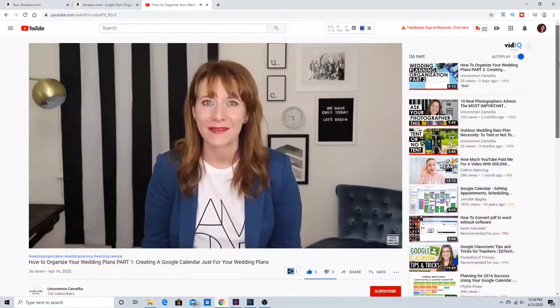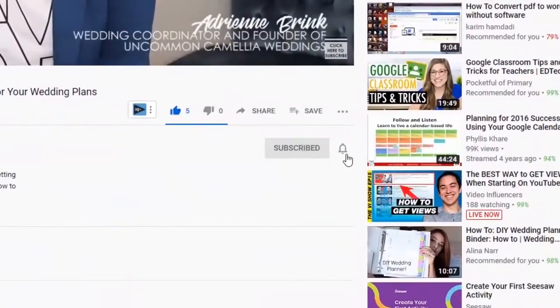I'm Adrienne, wedding coordinator and founder of Uncommon Camellia Weddings. This is the place to guide you through planning your wedding. Subscribe, hit that notification button, and let's get planning. Like the past two videos in the wedding organization series, I'm continuing to show you how to organize your wedding without purchasing all these binders and books and planners. Stay to the end and I'll tell you how to enter our giveaway for the exact hard copy filing system that I am showing today.